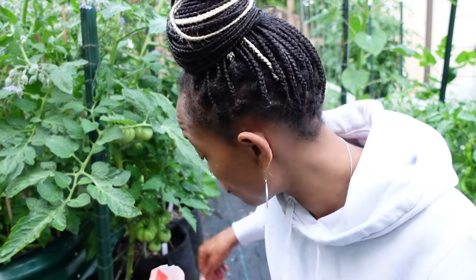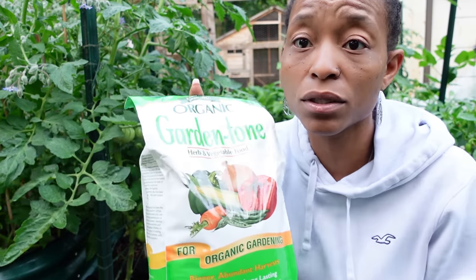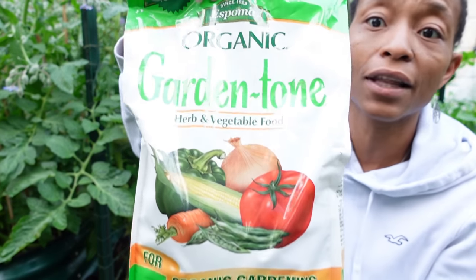One of my favorite fertilizers is not going to be what you think — it's compost. I love to top dress with compost. It seems to work really well. When I originally start my garden beds, even when I'm amending for the beginning of a season, I begin with compost and then put a granulated fertilizer in.